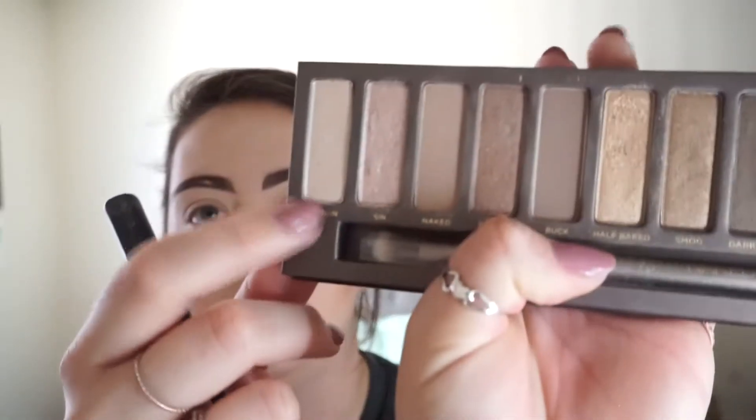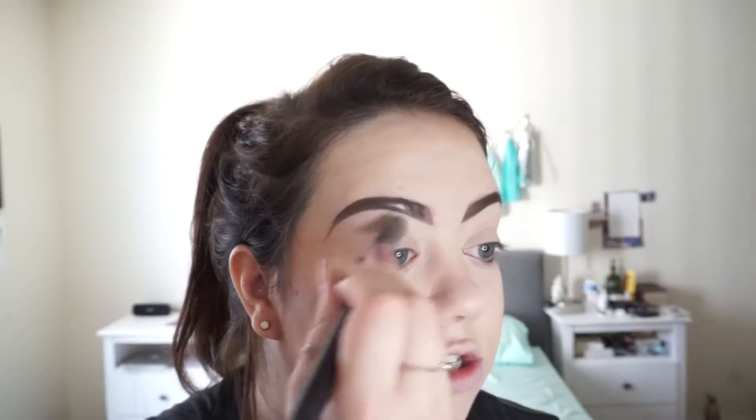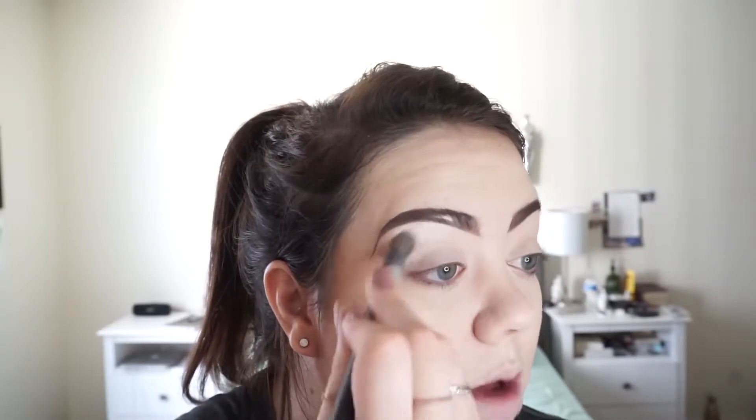So to start off, I'm going to go in with this flat shading brush and I'm going to use Virgin, which is the first shade. It's kind of a creamy champagne shade — it does have shimmer in it. And I'm just going to do this from my brow bone all the way down my eyelid. This is going to be my base shadow. It's going to lighten up the brow bone area and it's also going to work well for the other shadows that I'm going to put on top of it to blend them out.